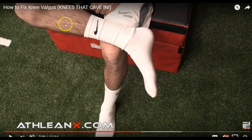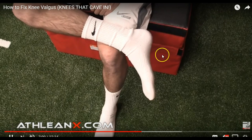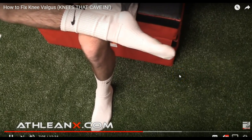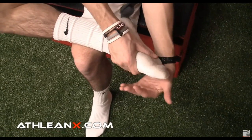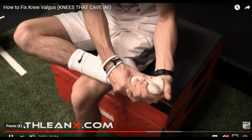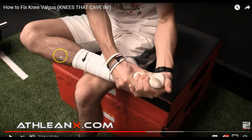To stretch the peroneal, point your toes away, then reach underneath and pull your foot so the arch is facing the ceiling — you'll really feel that stretch in the peroneal. This is really only for people who have that issue where their feet are caving in. We need to fix it because over time it's going to potentially create issues for a knee injury, an ankle, or even a hip, as the kinetic chain effects travel up and down your body.